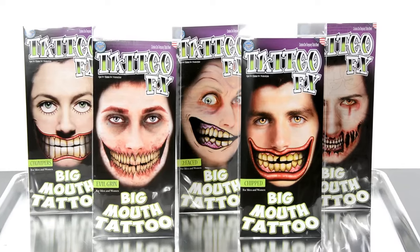Hi, Christian here, an owner of Tinsley Transfers. I'm about to show you how to apply our new line of Big Mouth temporary tattoos. The Big Mouth tattoo is not only innovative but it's also very easy to apply. All you're going to need is water and scissors. Regardless of the style that you've chosen, all Big Mouth tattoos apply the same, so you can use this video as your guide.